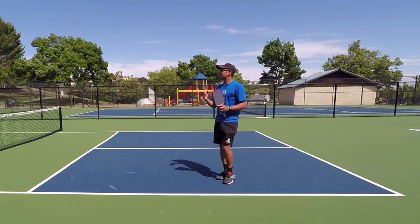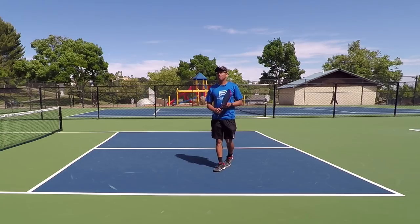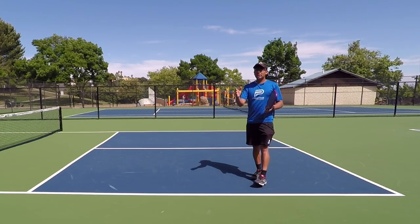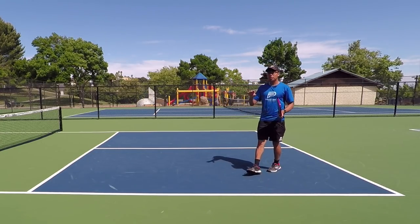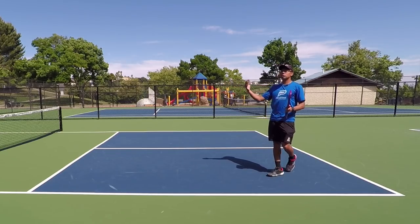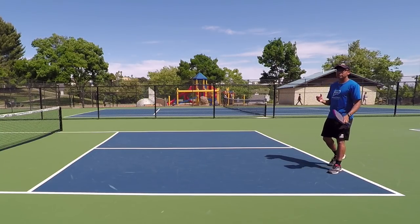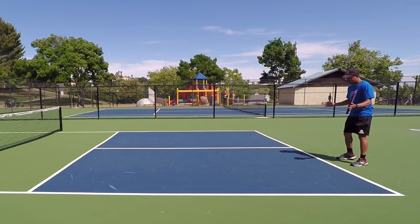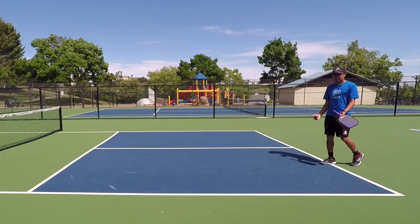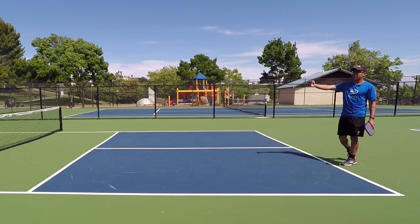Getting started here, we're going to talk about the target that you should have if you are the player at the non-volley zone trying to keep your opponent back. You might have heard you should always keep the ball deep and keep your opponent back — and that's true — but we're going to specifically talk about what you should be targeting if you are trying to keep your opponent back. Keeping it deep is key, but what exactly does that mean?